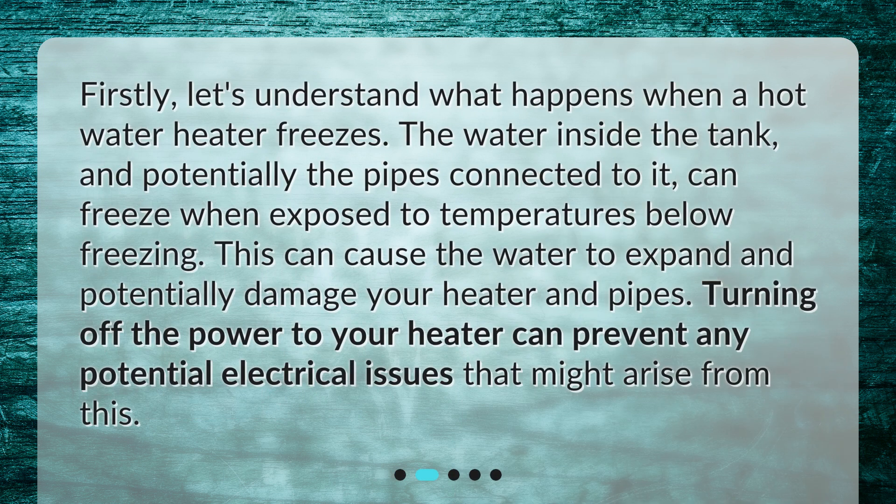First, let's understand what happens when a hot water heater freezes. The water inside the tank, and potentially the pipes connected to it, can freeze when exposed to temperatures below freezing. This can cause the water to expand and potentially damage your heater and pipes.